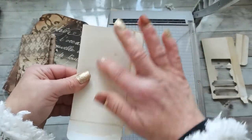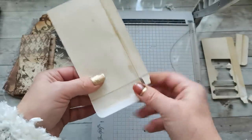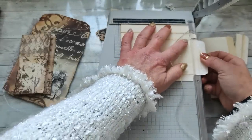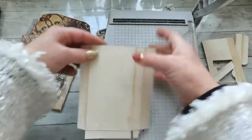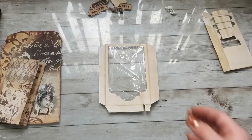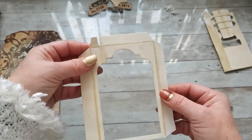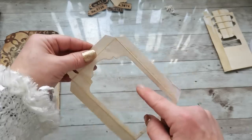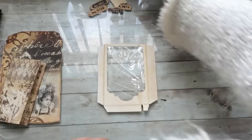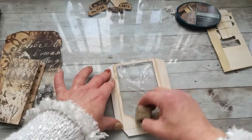I'm gonna be using this spot as my window pocket. I'm gonna keep this just a little shorter — not that long. And here I'm gonna cut out a window. I did use a die in the shape of a tag — I placed it kind of like upside down, so it fussy cut out this beautiful shape for my window, for that pocket. I'm gonna distress the tag from the outside.